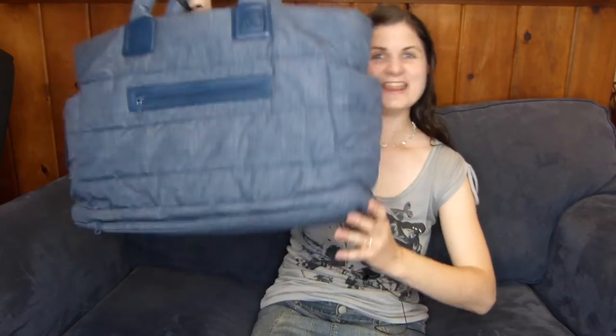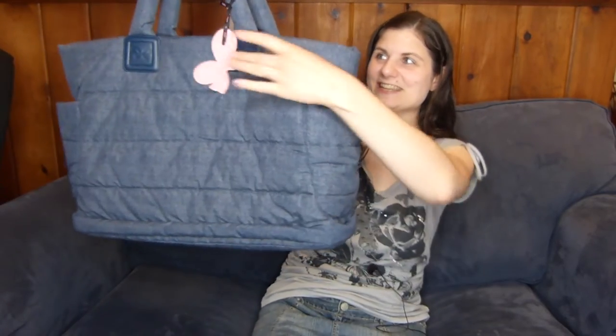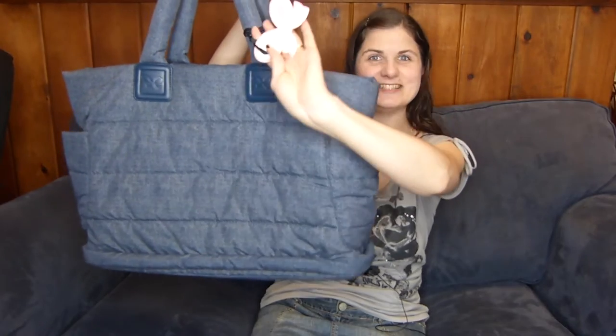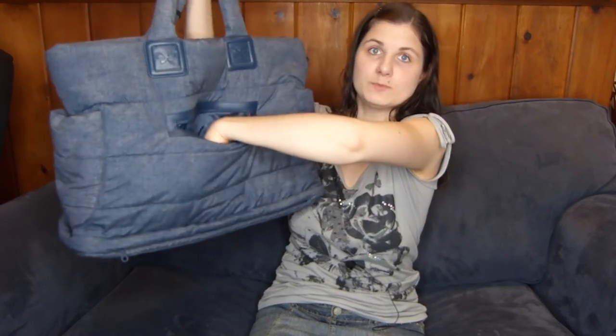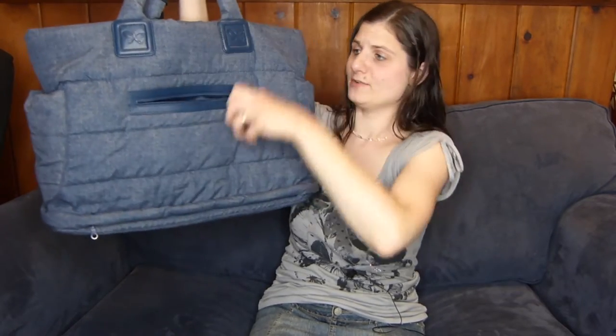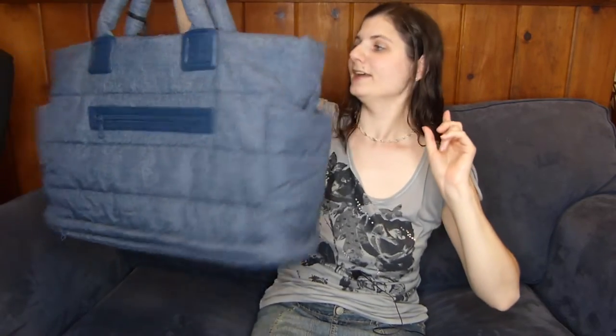So this is what it looks like on the outside — got the little tag, super cute. You've got a zippered pocket in here that's a pretty good size; my whole hand can fit in there. So that's like mommy pocket number one! On this side, I love these handles — they're super squishy.